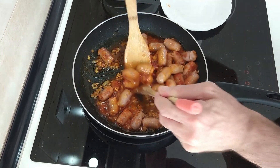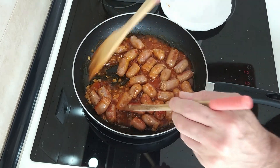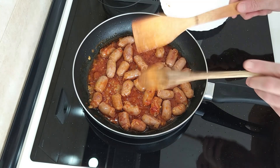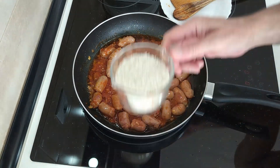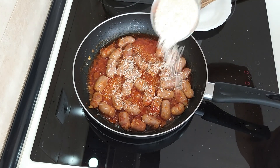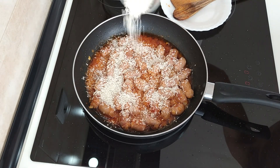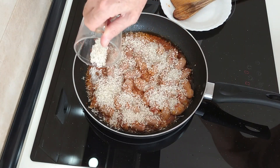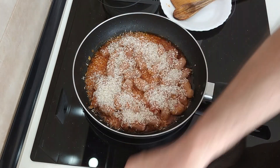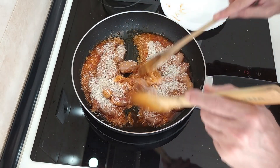So the stock cube seems to have dissolved. So what I'm going to do now is add the rice — sprinkle it nicely everywhere. It's about one cup of rice roughly. And I'm going to give it a nice mix.